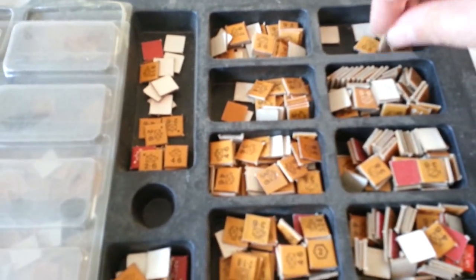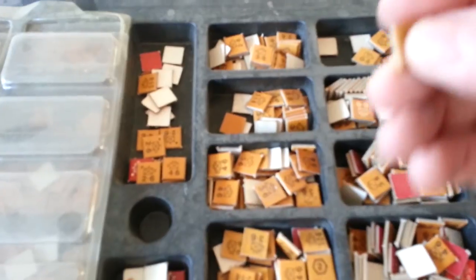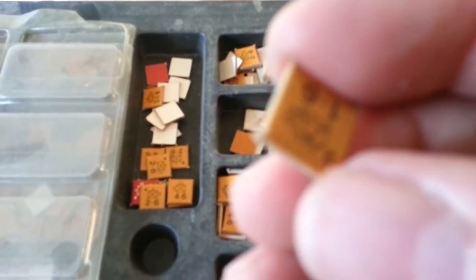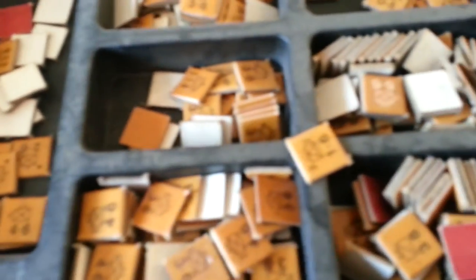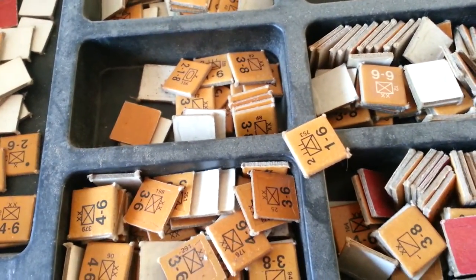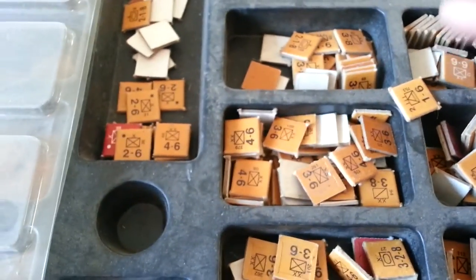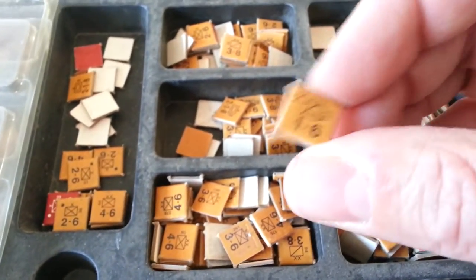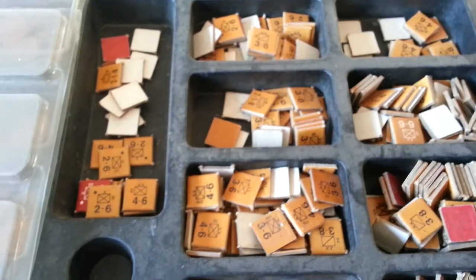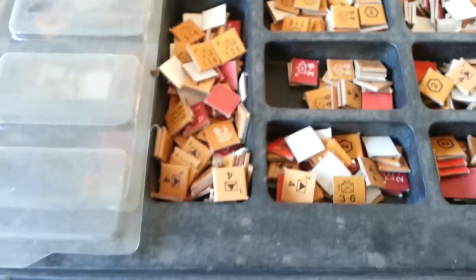I've found a product online — it's like an eraser that you can use to clean the pieces. And I'm going to see how far we get with it. If it takes a year or two years, it's fine. I'll just do it a bit at a time. I might put my kids to work.